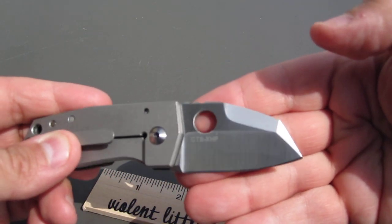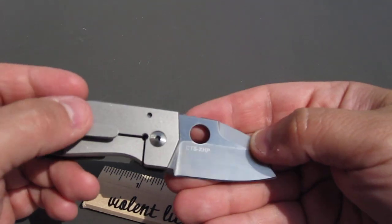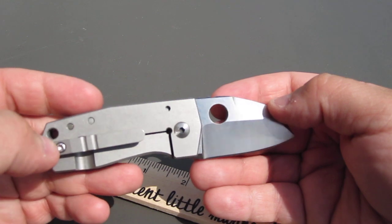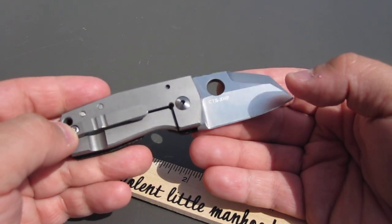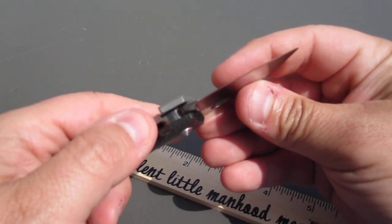The CTS XHP blade steel — this is one of his newer models, very hard to get. I was able to score one from a good friend of mine. Perfect centering — thank you Jim, you know who you are.